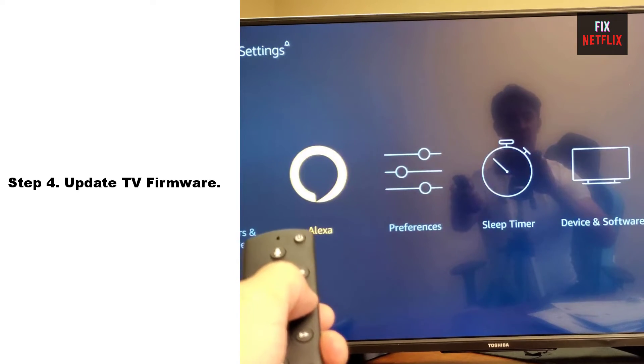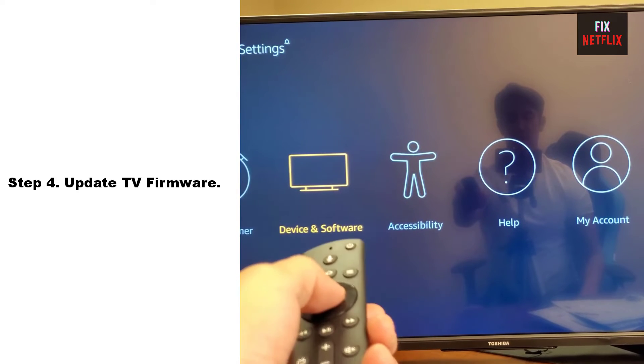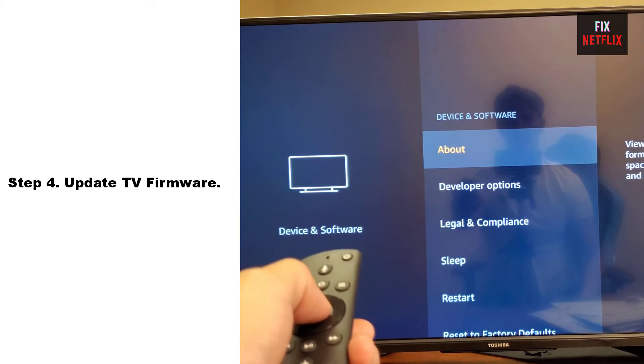Step 4: Update TV firmware. Your TV might not be running on the latest firmware version. Older firmware versions come with frequent bugs, so running an outdated version could also be a reason behind Wi-Fi connection issues.